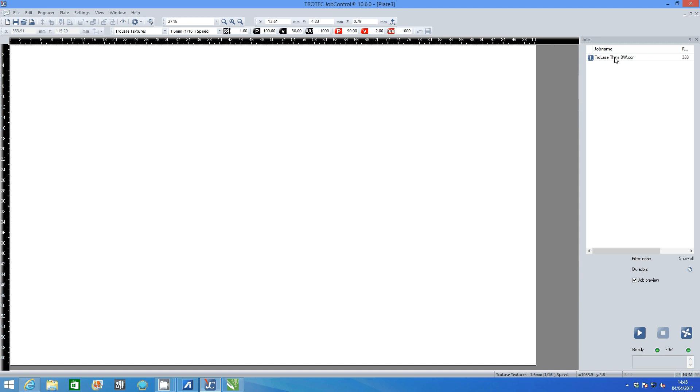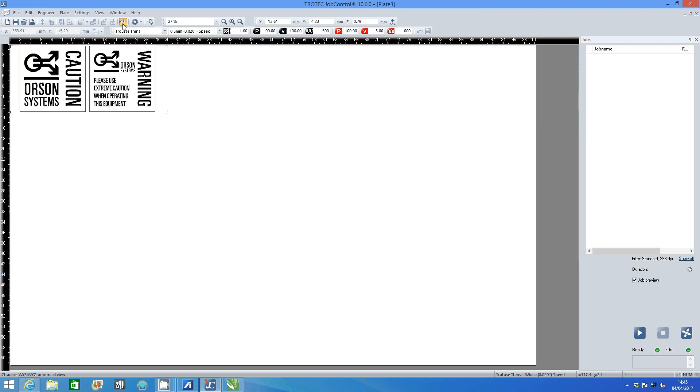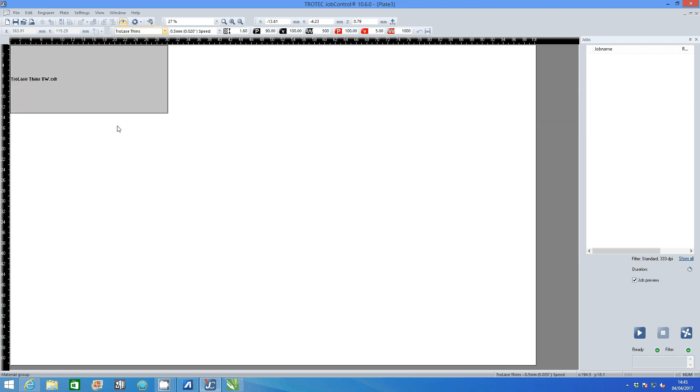Open job control and select your job from the job list. Click preview to see the file. Click ready to begin laser processing.